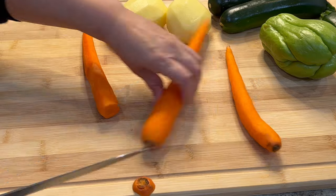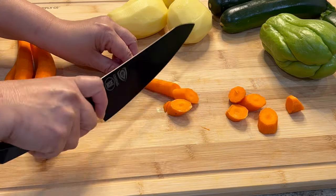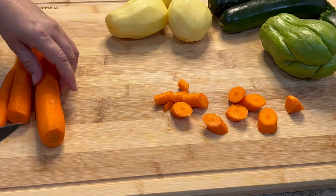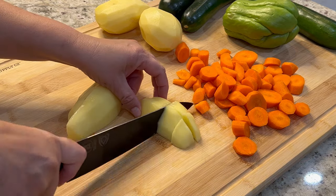Once we have the albondigas ready, we're going to chop our vegetables. I'm going to use about three to four carrots, three potatoes, two zucchinis, and one large chayote squash. You want them all to be similar in size so they cook evenly.